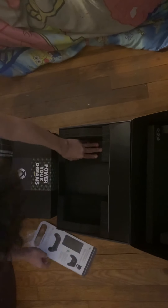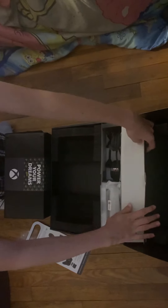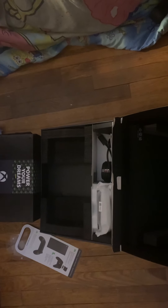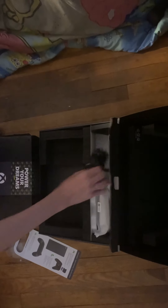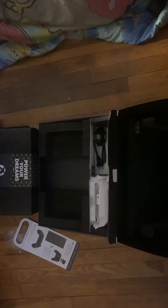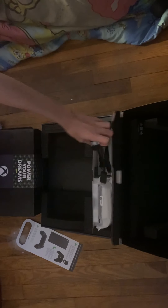We have a setup guide, and then over here we have the power cord — this plugs right into your console and this plugs right into the wall. And we have an HDMI cord that it comes with, which obviously connects to your TV or monitor.